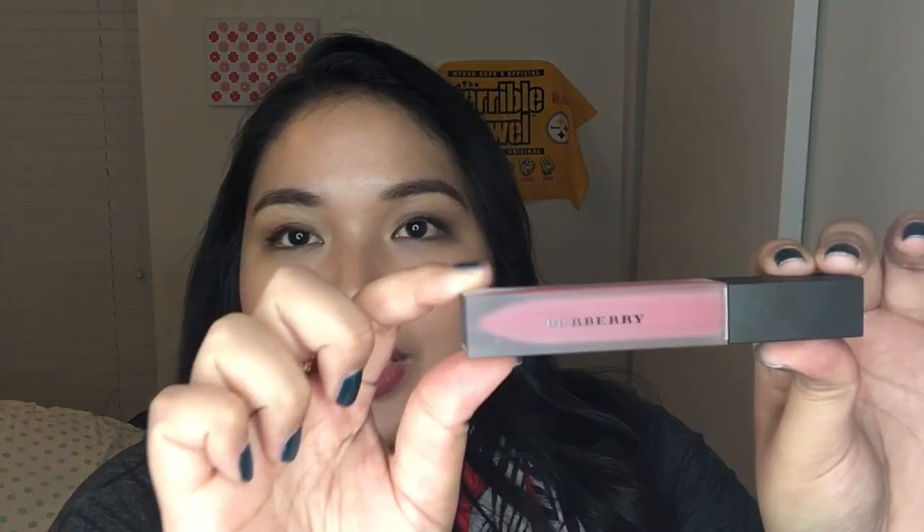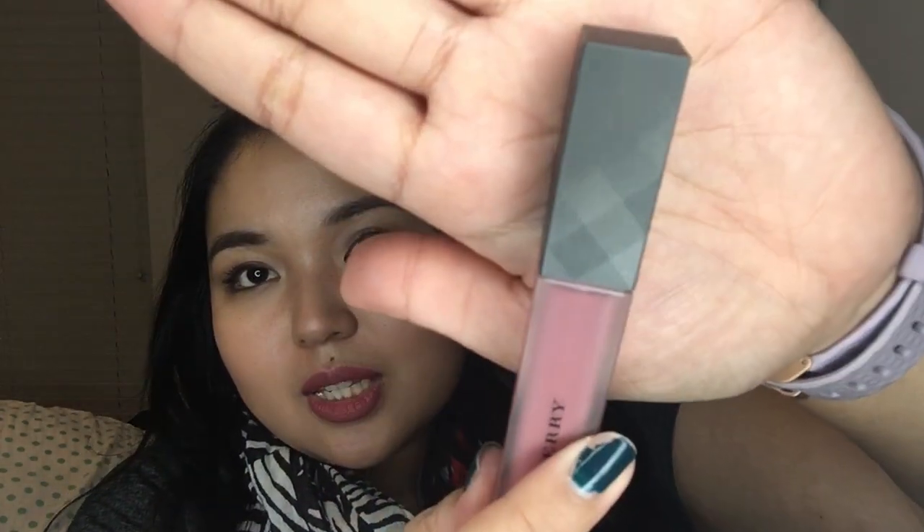We're going to start off this Express Review with the packaging. I've never really had a brand name product, so this packaging is a lot more different than what I'm used to. You get a thicker, opaque plastic bottle — very different from most other plastic bottles I get that are clear. This one is frosty and opaque, tapered at the end to look like an actual lipstick. The Burberry cap has the typical Burberry pattern — I don't want to say plaid because it's not — but that pattern that a lot of their lipsticks and other products have.